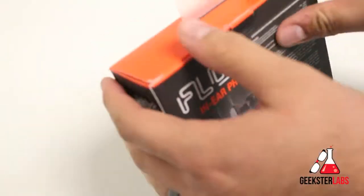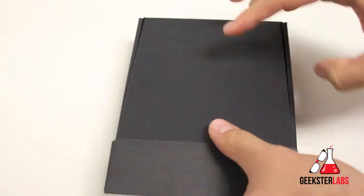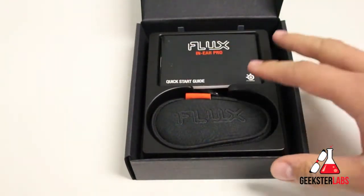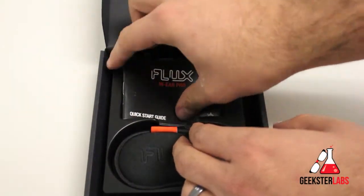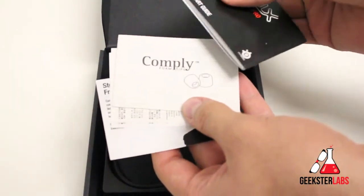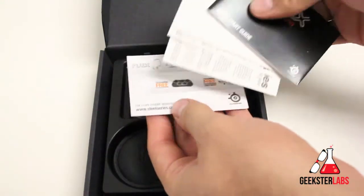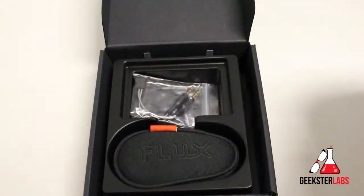We'll go ahead and pop this open and I'll show you the different things that come with it. The front flap is there. So here we have some information, the quick start guide on top right there, some different information about the Comply Eartips, SteelSeries Freedom to Play, shows you some of the other products — the usual stuff they just throw in there.